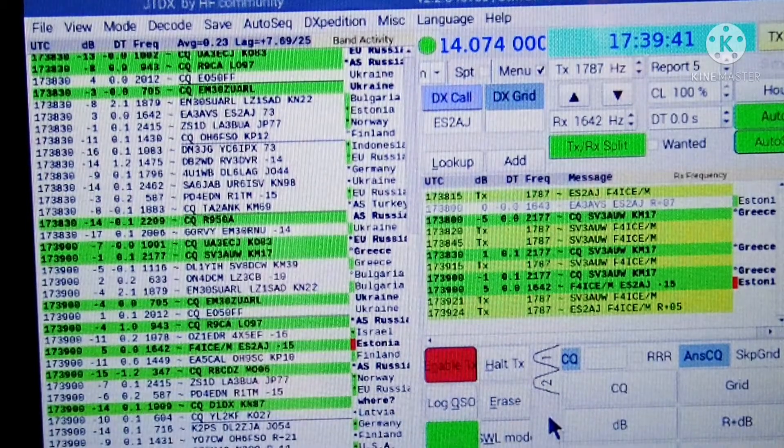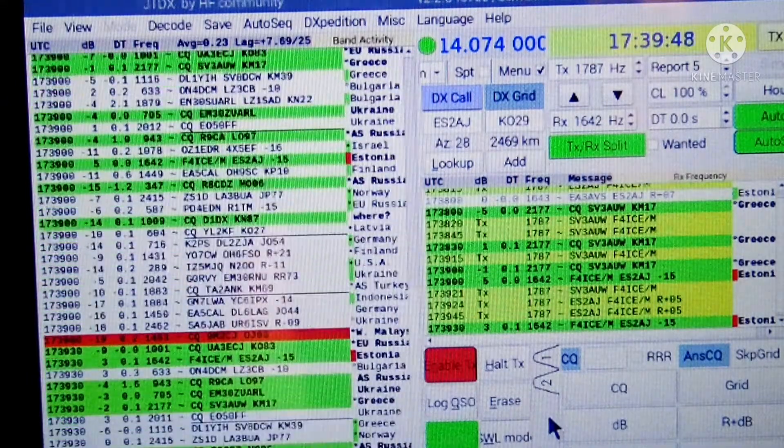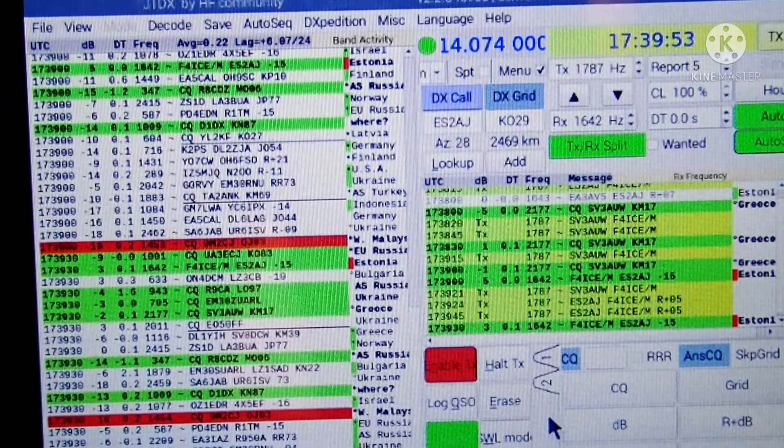We have our first contact — somebody's calling us. It's Echo Sierra 2, Alpha Juliet. Thanks for the contact. I'm going to send him an email so he can look it up on YouTube. He's giving me minus 15, and I'm giving him plus 5. That's normal — but I do have 4 watts, so that's expected.